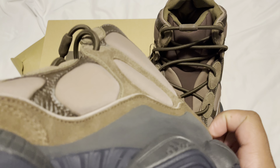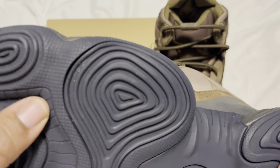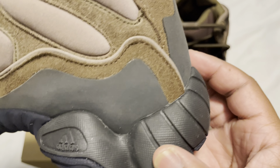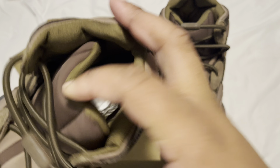And honestly this black — it looks more of a dark navy blue in person. It looks a little bit like that on camera as well. This part is more of a black color. Let me show y'all the inside.